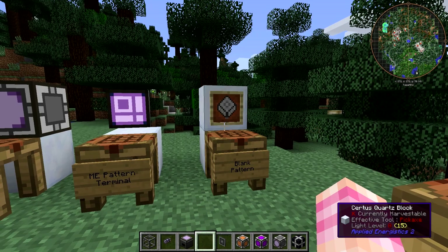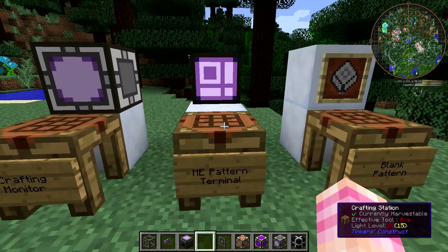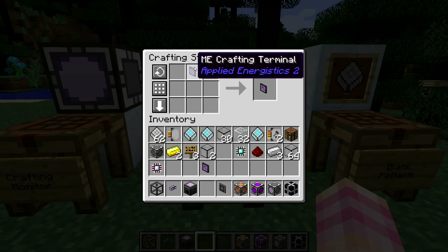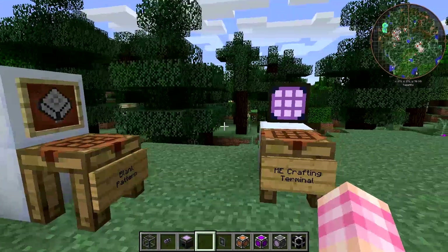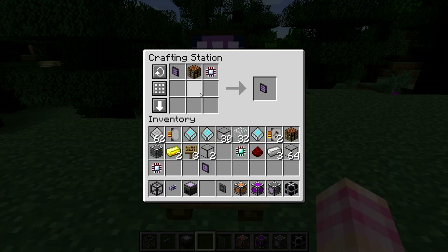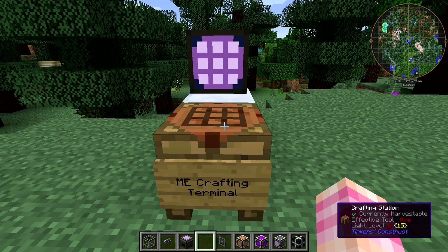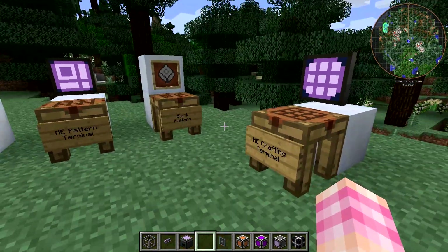To use these blank patterns, you need to encode them, and to do that you're going to need the ME pattern terminal. To craft it, you take a crafting terminal and add an engineering processor — the one made with a diamond. The crafting terminal itself is crafted using a normal terminal, a crafting table, and a calculation processor. The crafting terminal allows you to use the items in your AE system to craft things like a crafting bench without actually taking them out first, though you do have to do it manually.